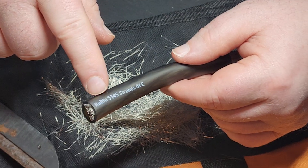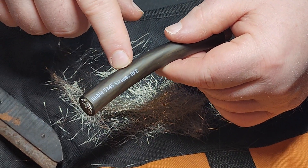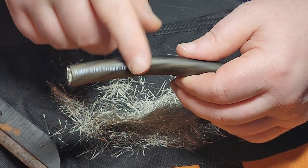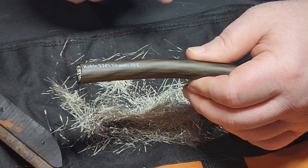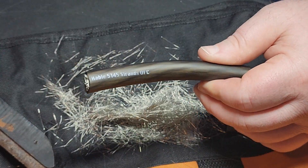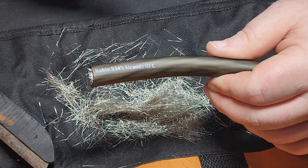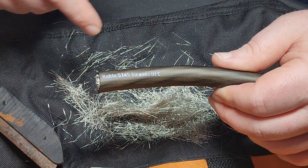If you don't believe me, call them and ask: how many strands of copper are in your 1/0 wire — see if there's 5,145 strands in there, and see how much it is price per foot. This is $4.95 per foot on the New Concepts website — I'll put a link in the description.